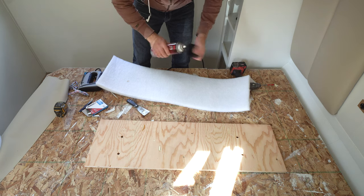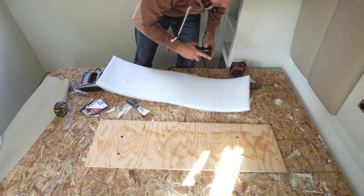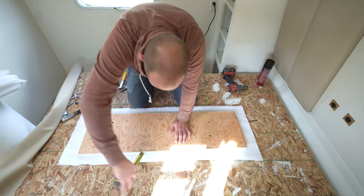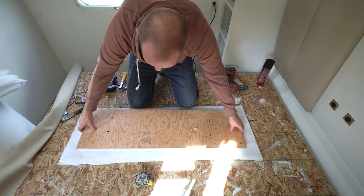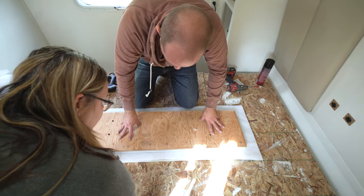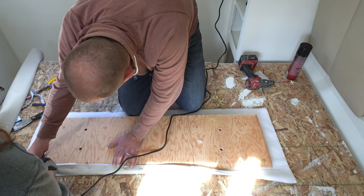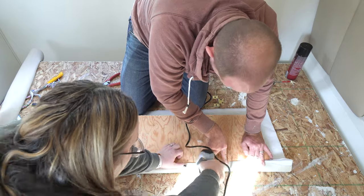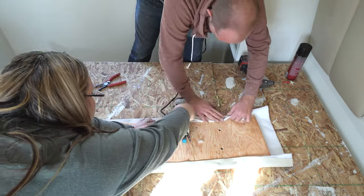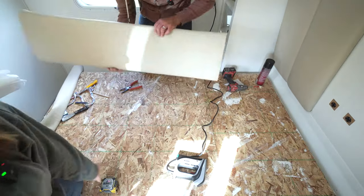Now we can move on to the fabric panel. The first thing we wanted to do was secure the foam piece onto the plywood so it wouldn't move anywhere, and we did that with a spray adhesive. Now that everything is centered, we can start stapling our fabric to the back of the panel. We started by stapling down the long edges, making sure to pull the batting and vinyl tight on either side of the staple gun as we stapled along. Don't staple too close to the corners yet because you want to have some room for that fabric to move around.